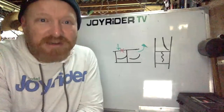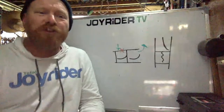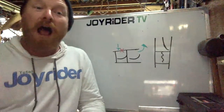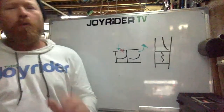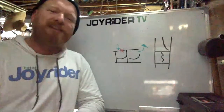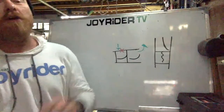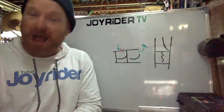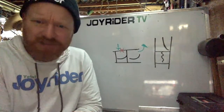That brings us to the end of the preloaded questions and the end of today's Q&A. Thanks very much for tuning in — whether you're here live or watching later, thanks for watching and well done for making it to the end. I'll be back next week with some more Q&A. Also, I have now completed the recruitment of staff for Wildwind Sailing Holidays for this coming season — so that's a big job finished. See you soon with some more on Joyrider TV, have a great sail this weekend, keep it safe, check the weather forecast, check your gear and tackle. See you soon.